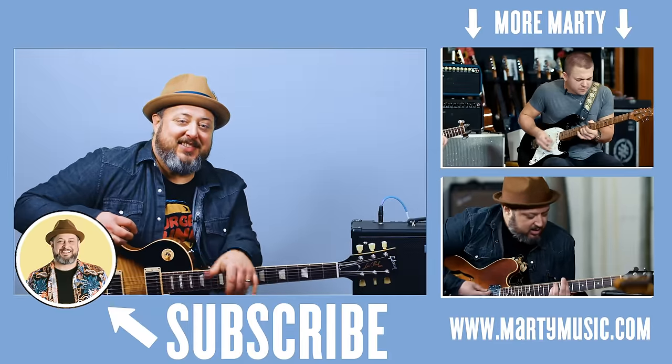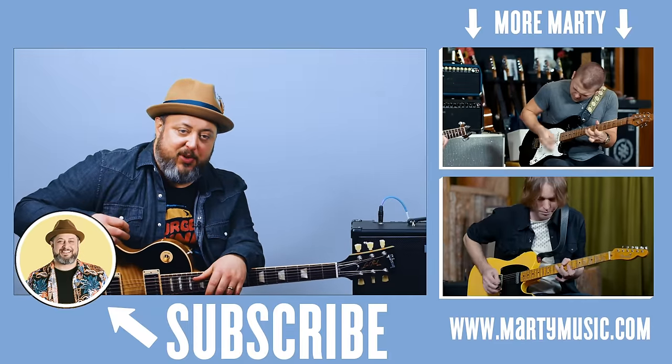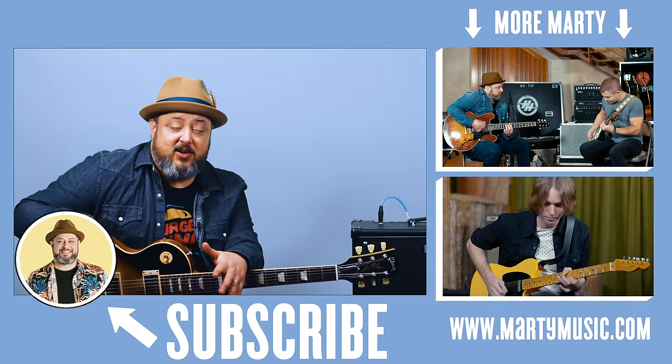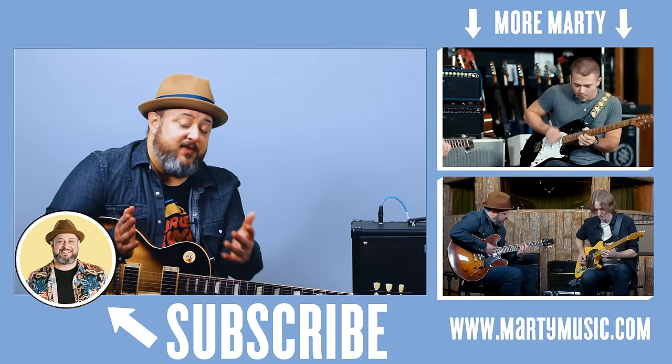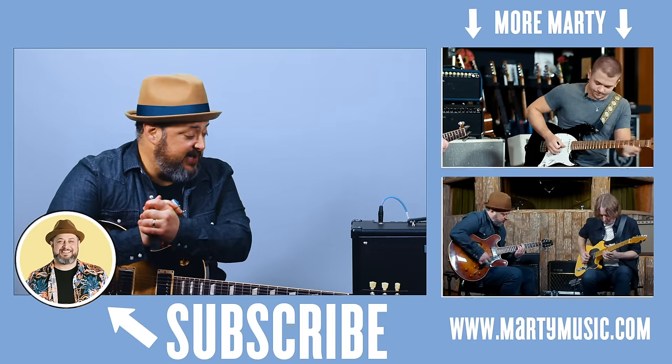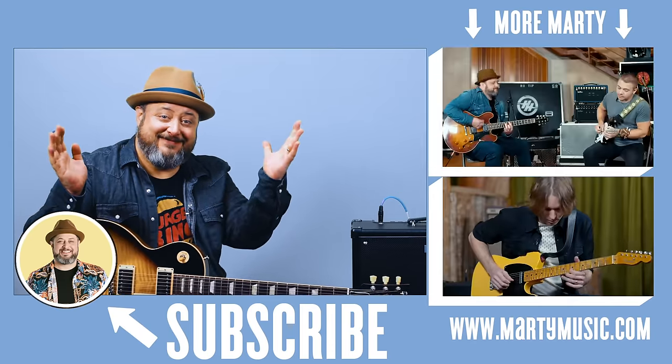Alright, hope you guys enjoyed the lesson. Thank you again for hanging out — really appreciate it. Feel free to request stuff you'd like to see in the comments below; I do always look at those. If you haven't yet, I'd really appreciate you subscribing here to the channel, Marty Music. Thanks again, hope to see you later. Bye!